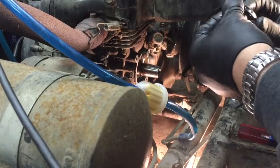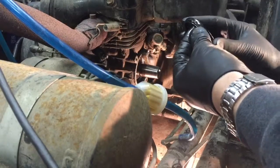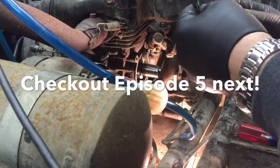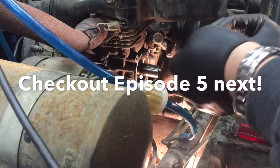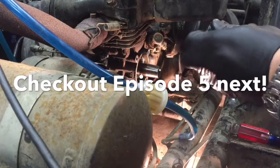So it peeled back a little bit of the rubber seal right around the edge. Oh well, we'll get a new one and put it in tomorrow and we should be good to go.